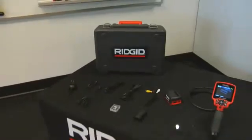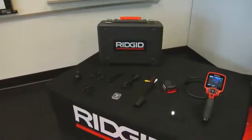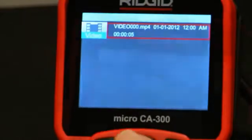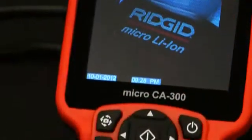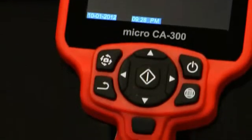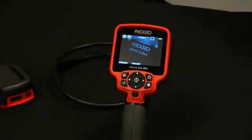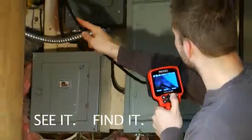Other available accessories include a car charger, additional battery, cable extensions, and 6mm imagers. The Micro CA300, providing superior images and data storage necessary for confident, handheld inspection. See it, find it, solve it.